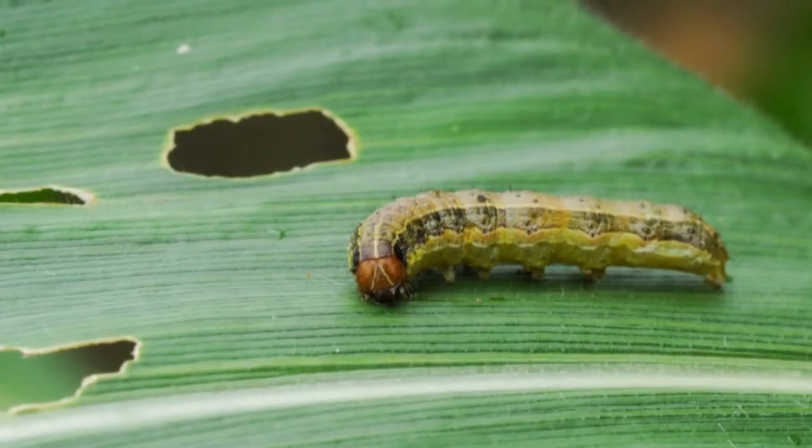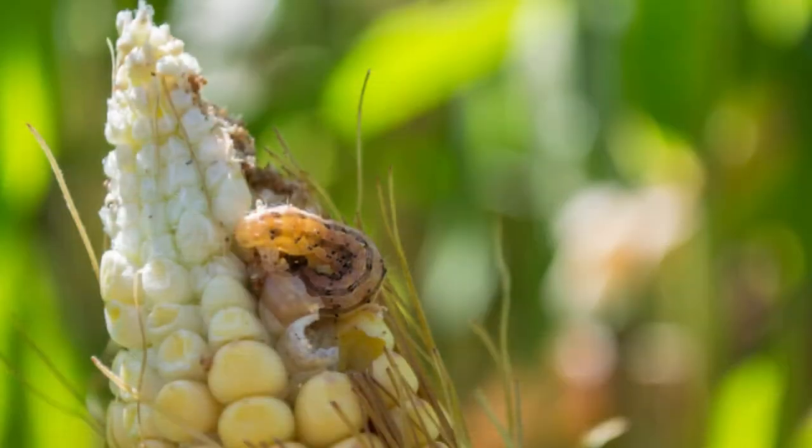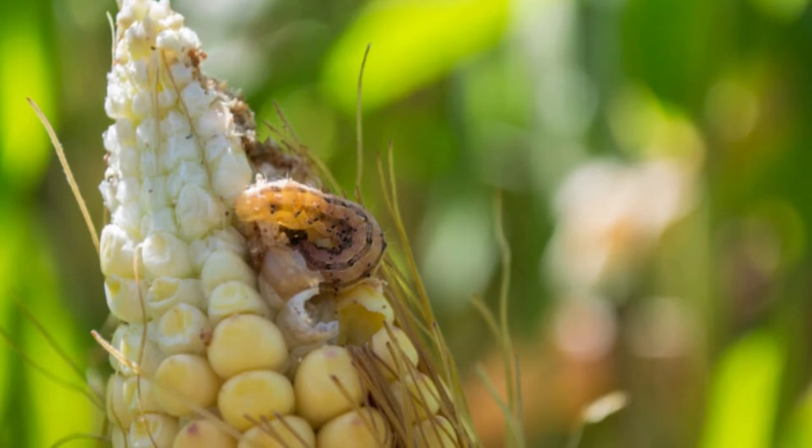Lawn armyworm or paddy-swarming caterpillar — Spadoptera maritia. Beginning as pale green larvae, it matures into a green color on its back with long brown and white stripes.